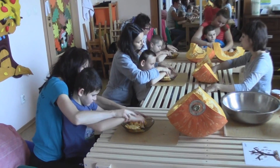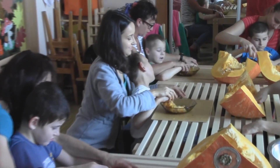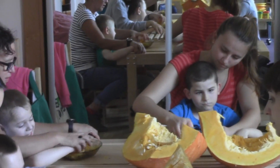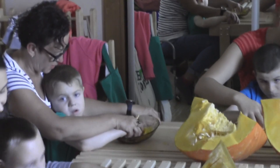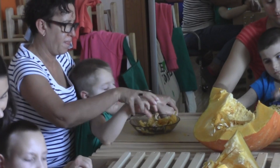Prawa ręka do talerza. Lewa chwyta szczebelek. I teraz dotykam, dotykam, dotykam. Ściskam, dotykam. Czujecie? Zmiana rąk. Prawa ręka chwyta szczebelek. Lewa do talerza.